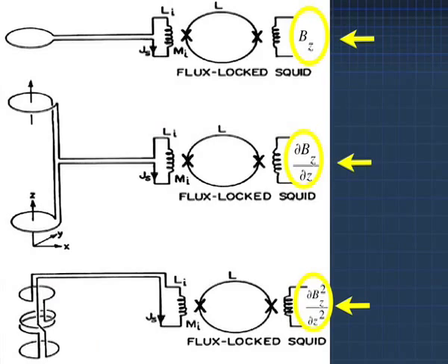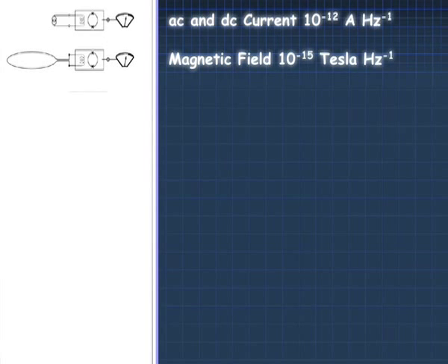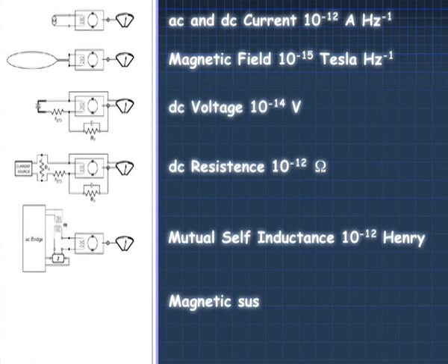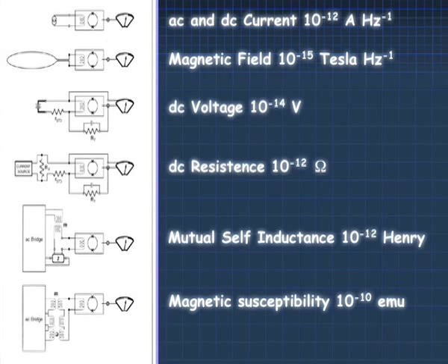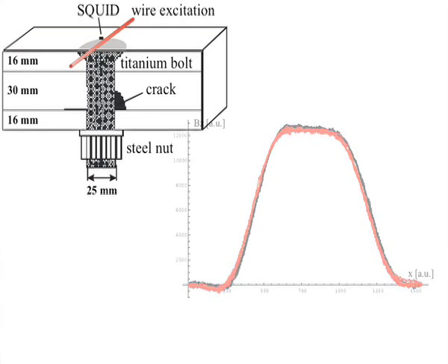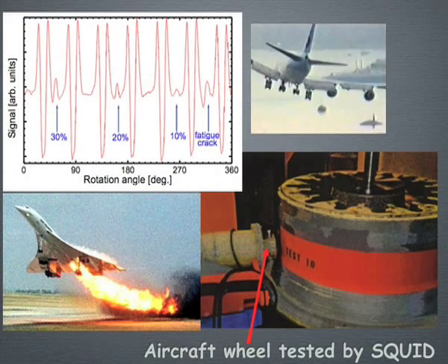Most applications create a magnetic field, but there is one application where you don't. The SQUID is the only instrument I know that has the sensitivity to actually detect corrosion currents. When you get corrosion, it is caused by an electric current, and people have used the SQUID to do a magnetic field map over a surface that is being corroded. This has been very helpful to people who study the effects of corrosion on aircraft structures.